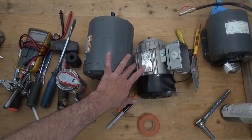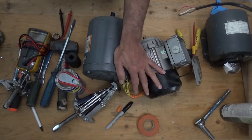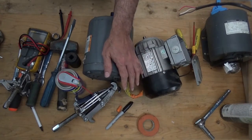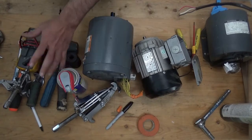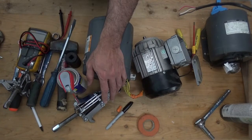Some motors don't have bearings listed on the nameplate, so you need to disassemble it to find the number on the bearing. First, make sure the place is clean and that you have all the tools and materials needed for the job. Let's get started.